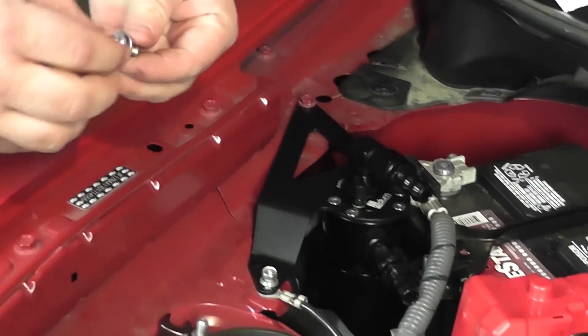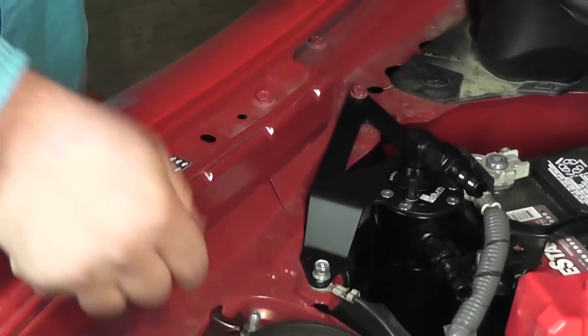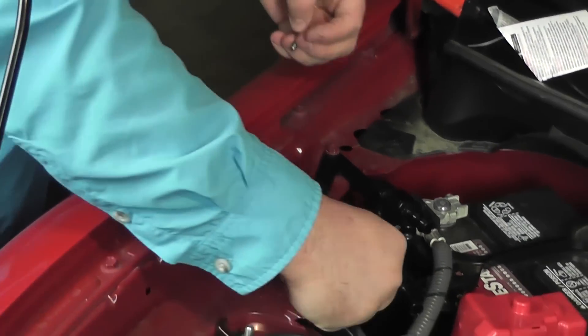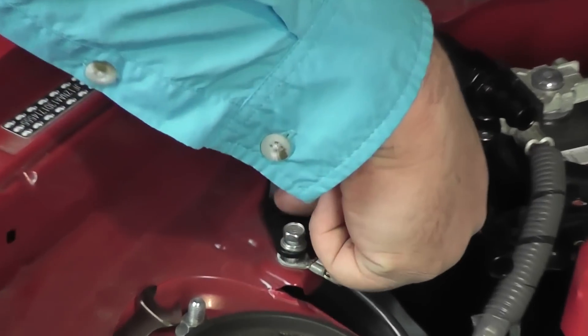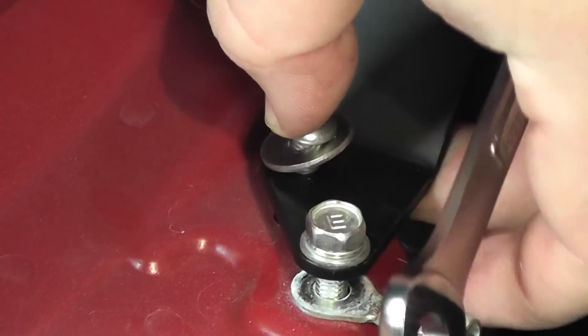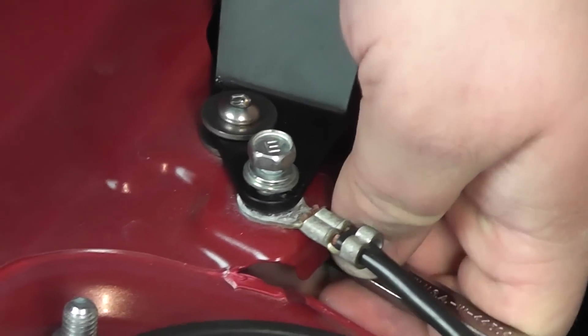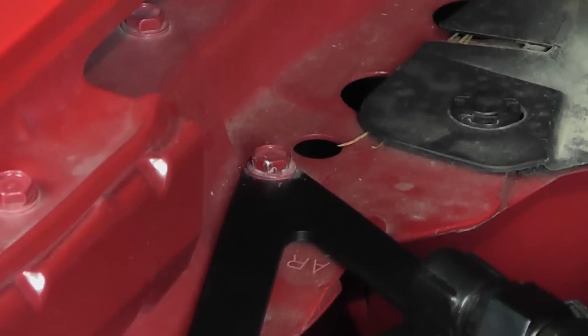While this is still loosely sitting here, we're going to take the washer, slide it up under there, and push this bolt through. Let's tighten everything up. Now let's re-tighten these. We're good to go.